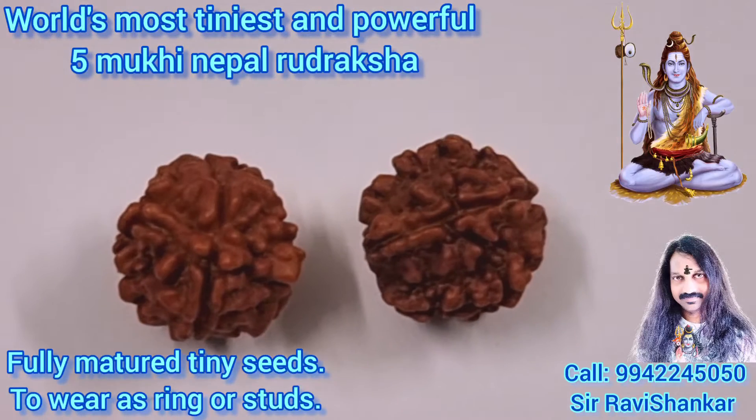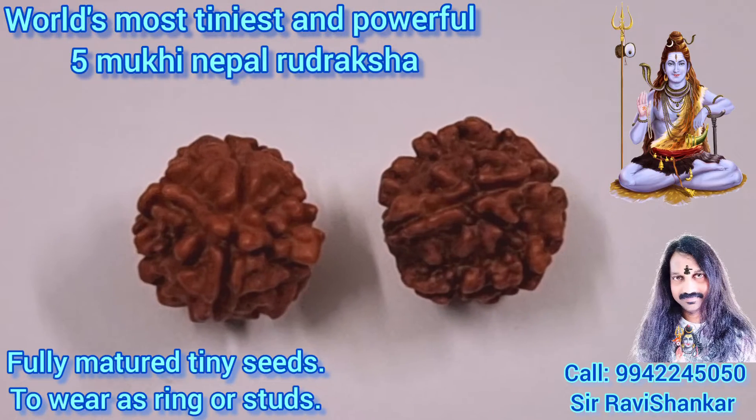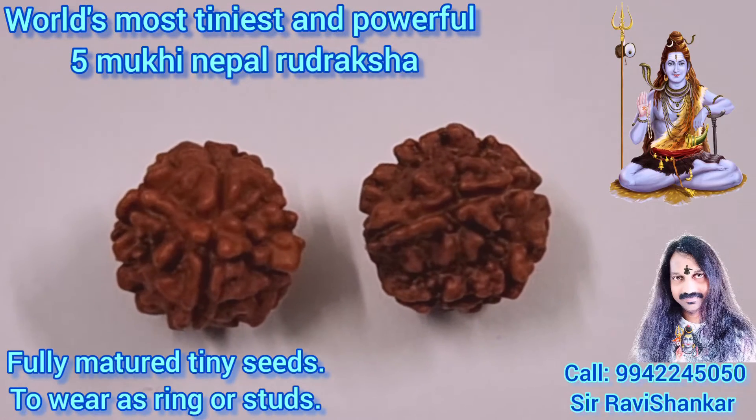Om Namah Shivaya. Om Namah Shivaya. Om Namah Shivaya. Thank you.